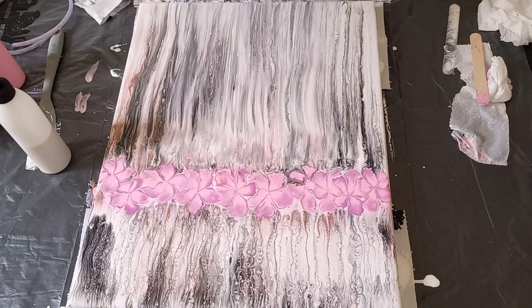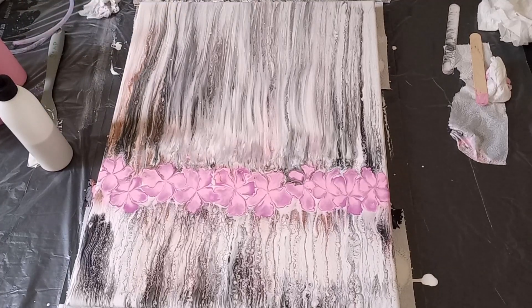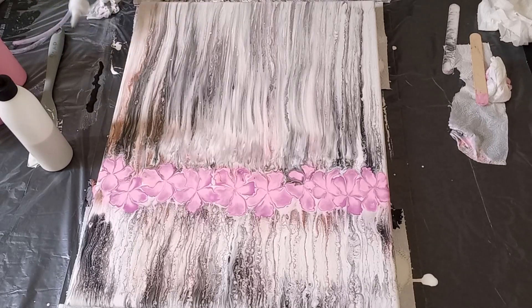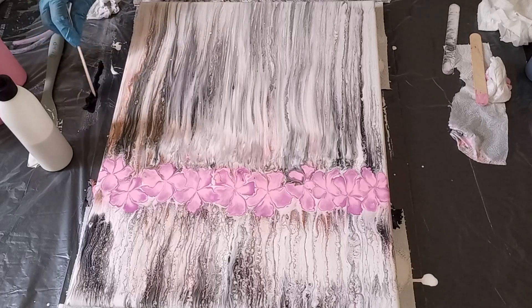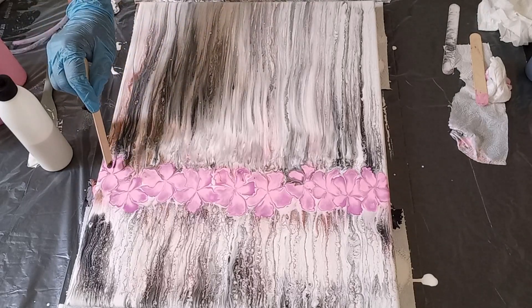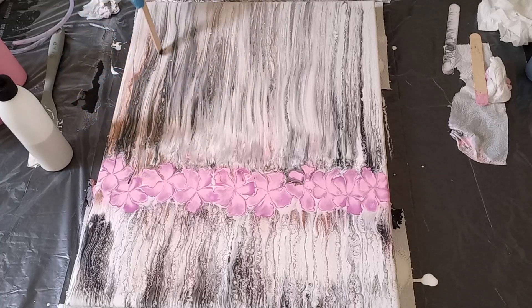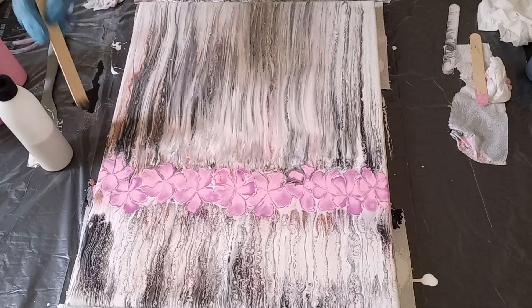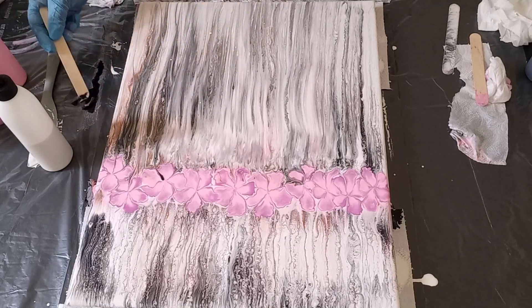Now that I've got my pink five-petal flowers, I want to create some stems, so I'm going to be using the black color for that because I think it'll stand out more. I'm going to be squirting out some black onto my sheeting on the table, then I'll use a craft stick, dip it into that black paint, and then I'll create my stem. I'm loving that, loving that.